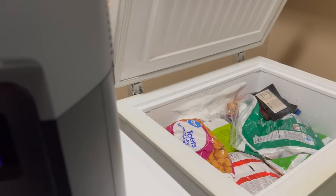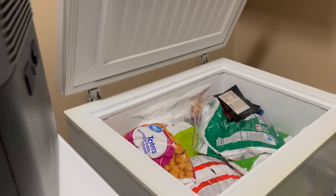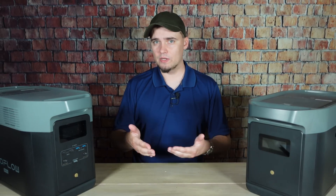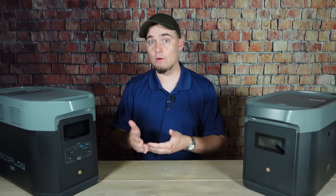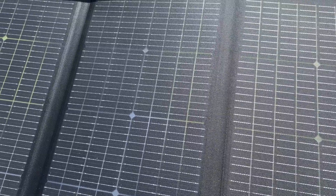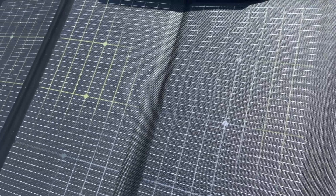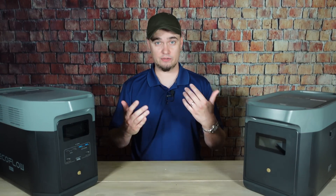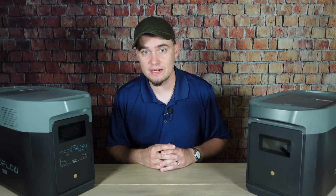My setup consists of the Delta II Max and one extra battery, and that should be enough to run my box freezer for over three days. One disadvantage to solar power options is that you can deplete the batteries pretty quickly if you're running a high-wattage device or especially multiple high-wattage devices at the same time. But to overcome that, they can provide pass-through power while you have them hooked up to solar panels or something like EcoFlow's smart generator. You're just going to have to figure out how to configure everything so your panels are getting enough sunlight and this is able to send the energy to the appliance as you need it.